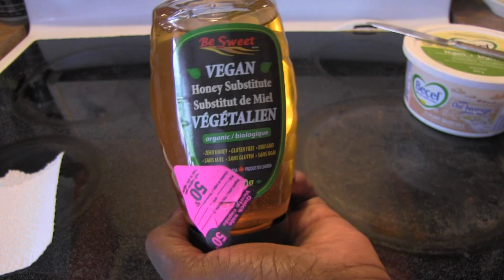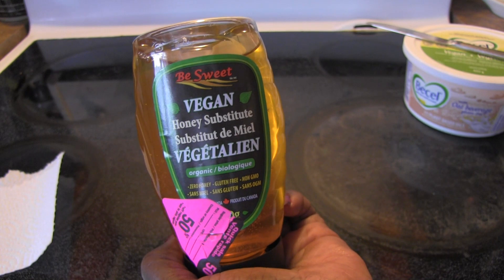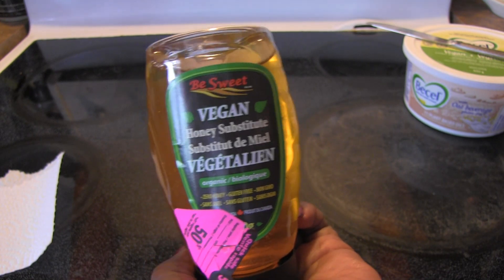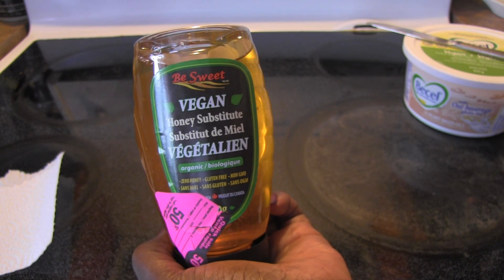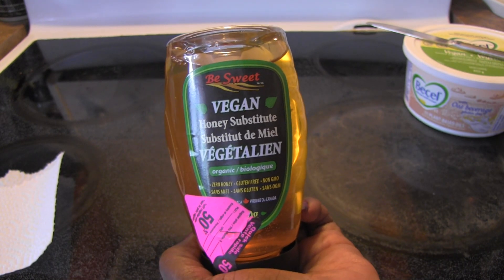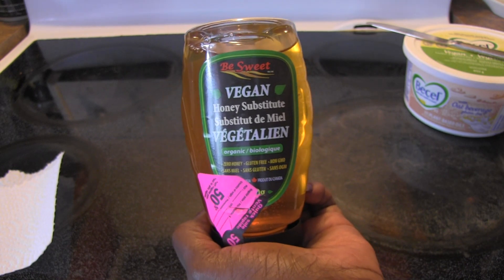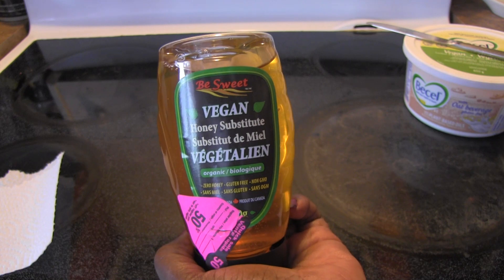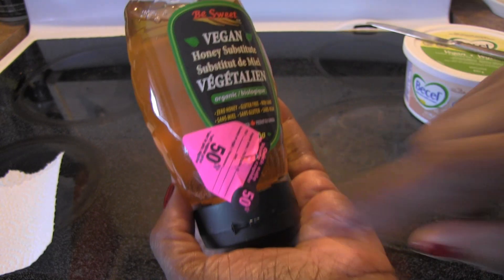I happened to see this there yesterday on the discount cart. I was coming from a film set, so I stopped there and always look in their vegan sections — what's new, natural foods — and they had this vegan honey, and it was 50% off.